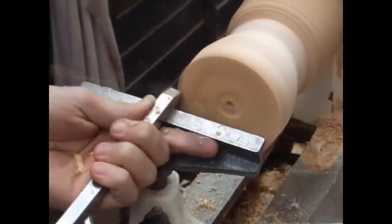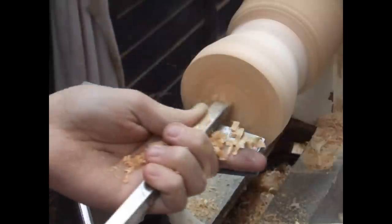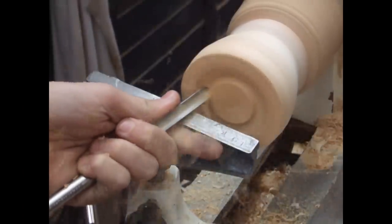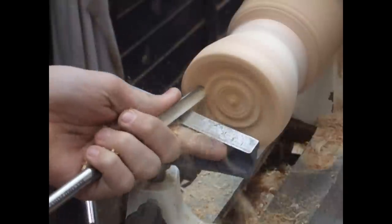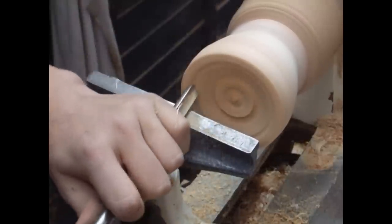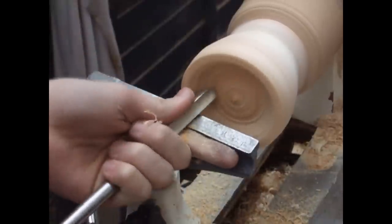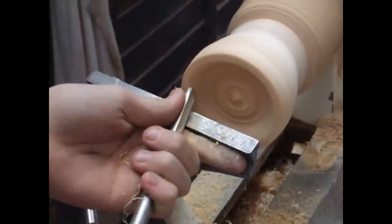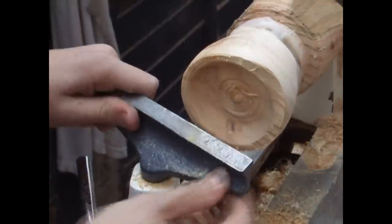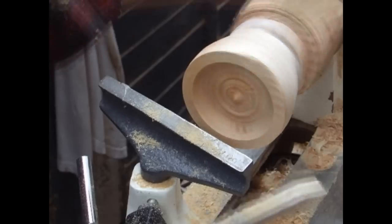I start by using a beading tool just to flatten off the front, because it's not exactly flat and it's just a bit safer and easier. I'm now using a spindle gouge to take out the bulk of the material on the inside. When I turn the lathe off I find the rim is still not flush, so I use the beading tool again just to make sure the rim is even all over.